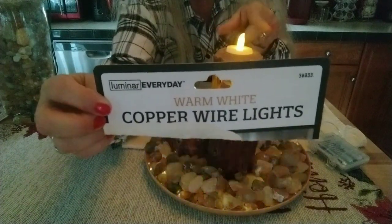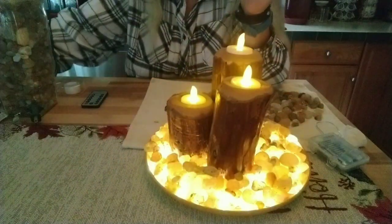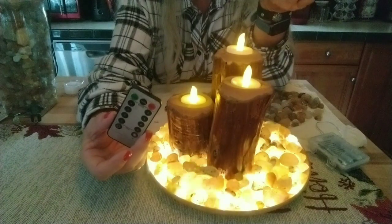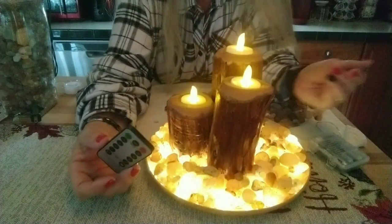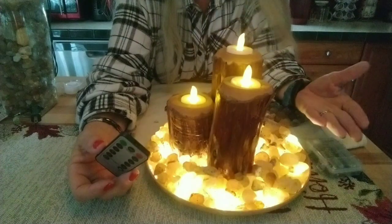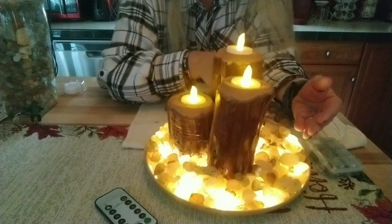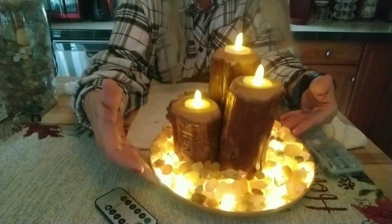Remember: copper wire lights at Harbor Freight — 20 feet, 60 lights on the strand with a remote control, which is nice if it's in an out-of-the-way place. If you want this for a night light you'd go through batteries, but you could still do plug-in Christmas lights, tape them down flat, and then place agates on top — they're also very bright, so that could work as well.